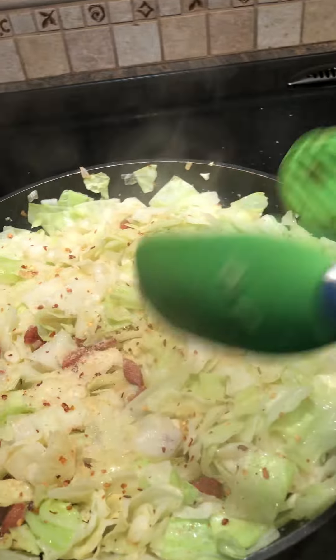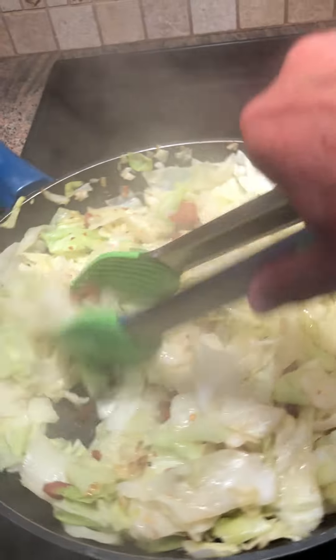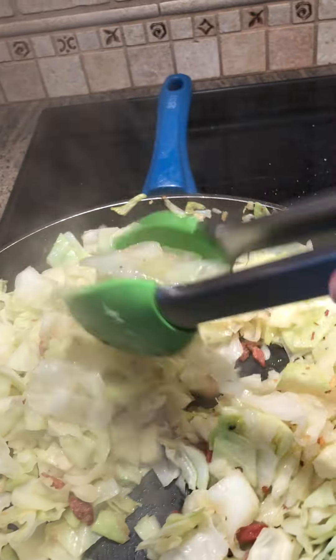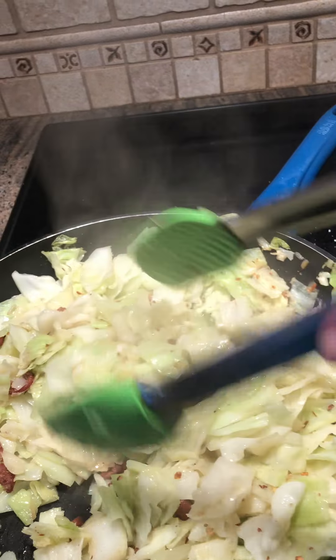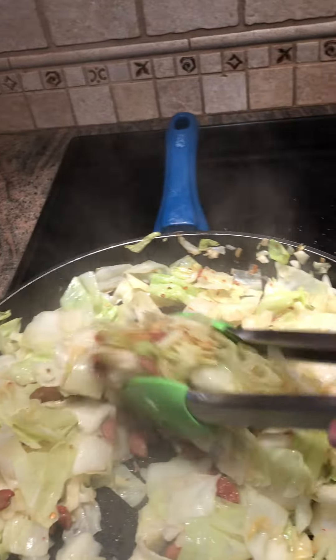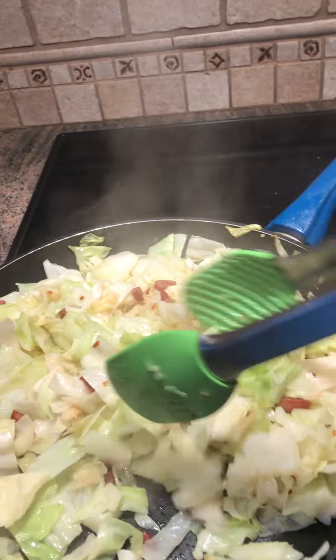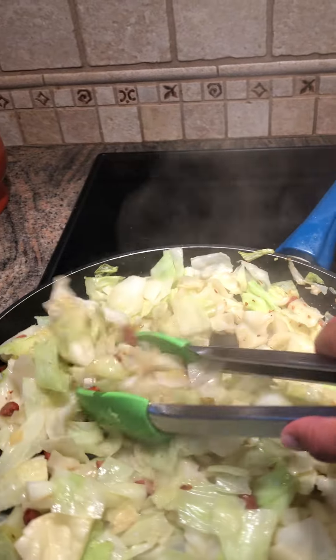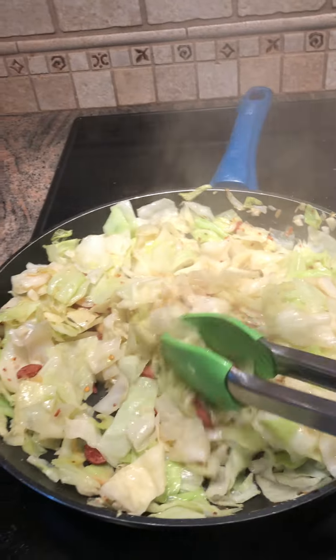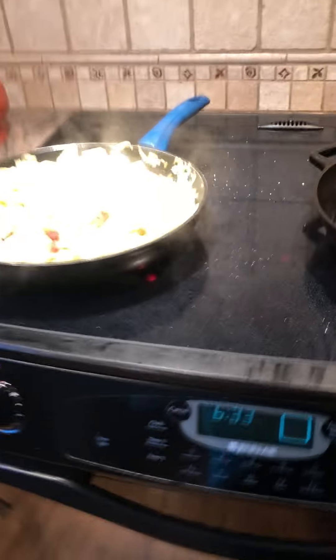This cabbage has been cooked way down, as you can see, and I threw the hot dogs back in. I did add a little extra seasoning — I thought it needed a little bit more onion powder and garlic powder, so I did that. Give it a taste, and if you feel like it needs more of any of the seasonings that your family likes, sprinkle it on, give it a stir, and let that finish cooking.